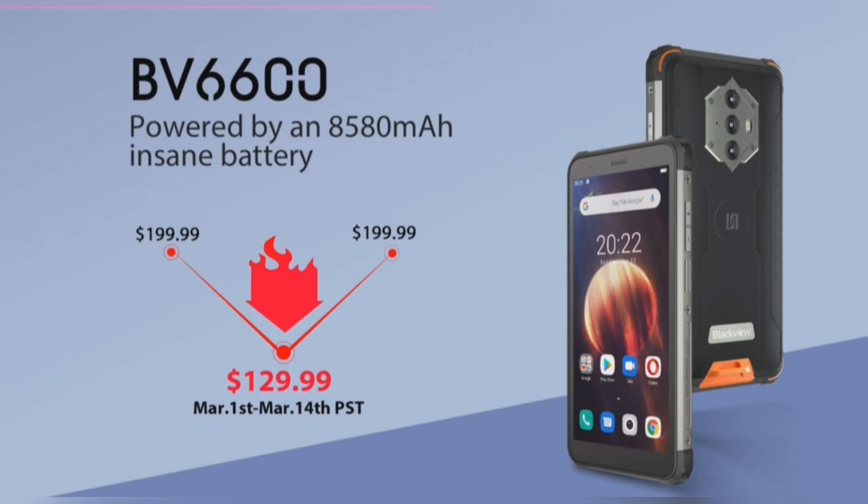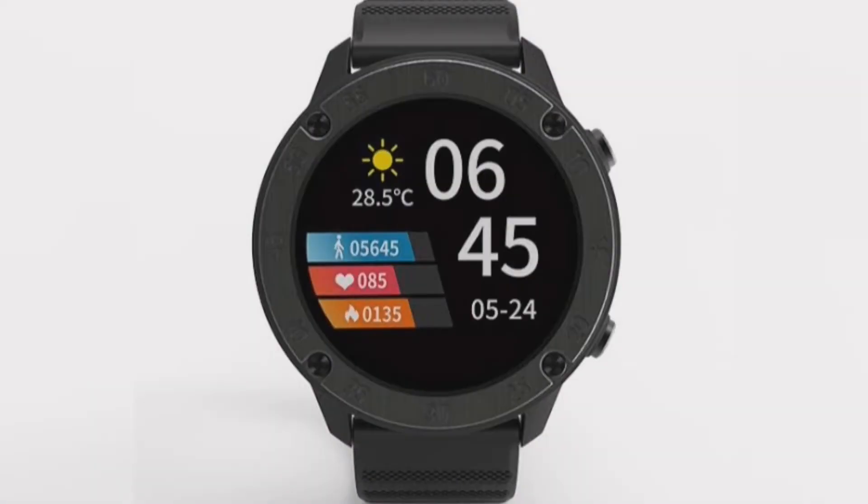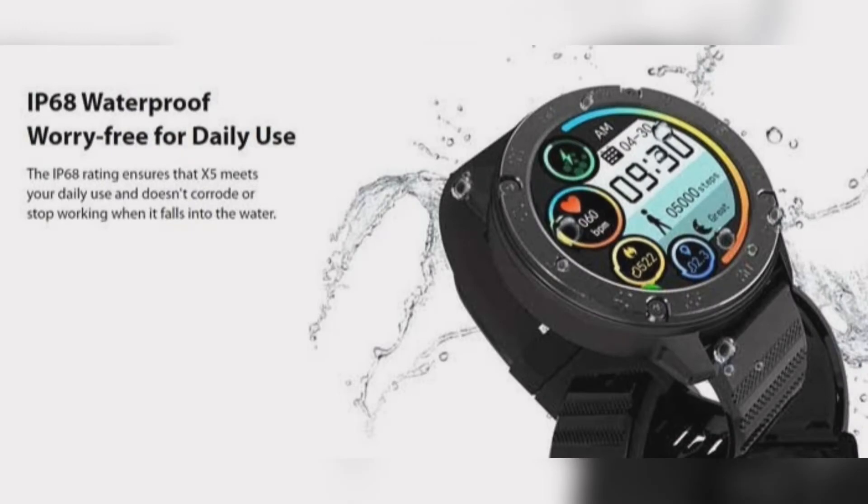It can effectively track 9 sports modes to keep stock of your activity. The Blackview X5 smartwatch carries a 1.3-inch HD circular display protected with tempered glass. The availability of different UI dials makes the smartwatch more usable, and users can choose between two wristbands in black and orange.